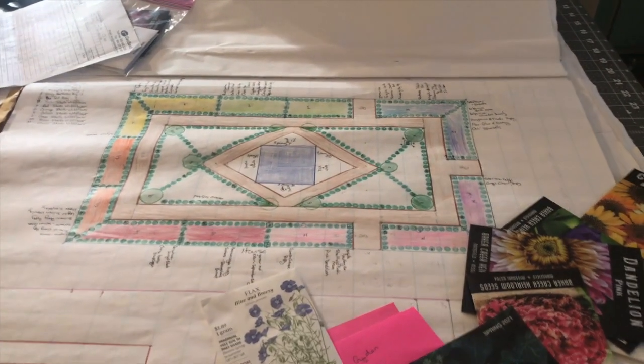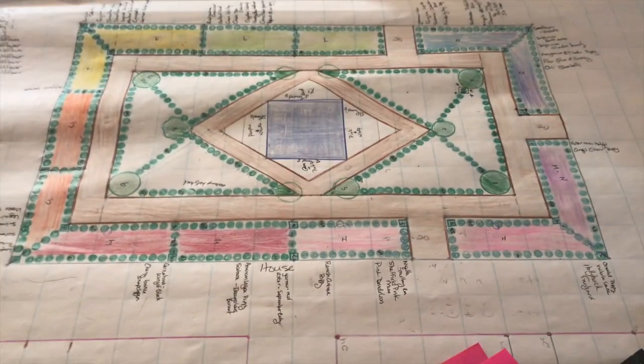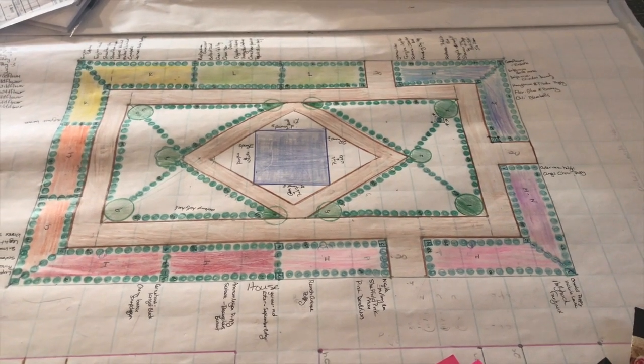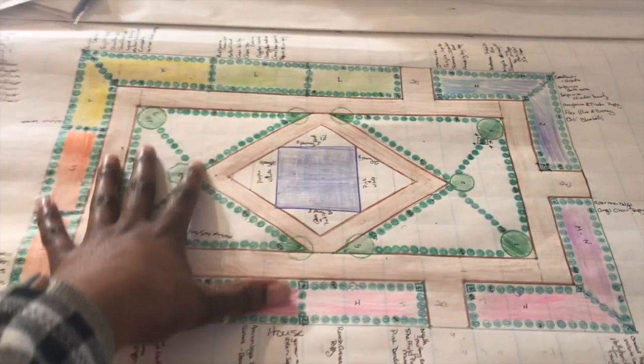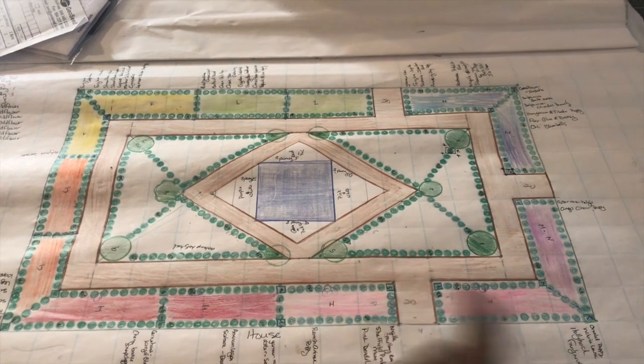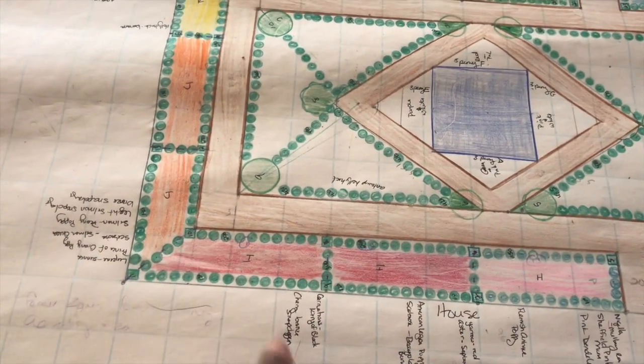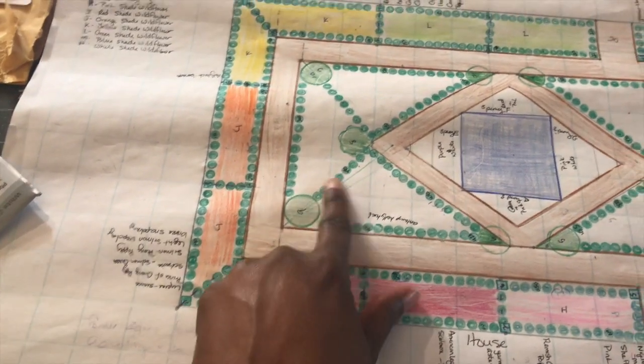If you guys have any questions just leave them in the comments. Without further ado, let's look at my plantogram. Here it is — it's a little scary; part of me is embarrassed to show you because it reveals my insanity. So this is the design. The house is over here; after you come down my front stairs you enter the garden. As you can see, I've got a collection of circles and squares — the circles represent one type of shrub, the squares represent a different type of shrub, and the big circles are a different shape of shrub.